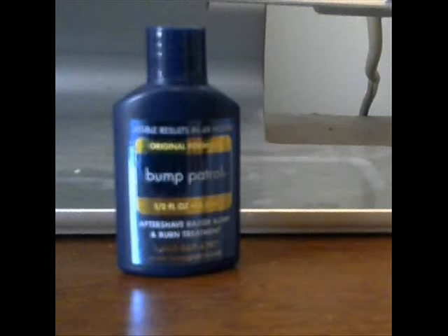What's up everybody, I just want to make this quick video on how to get rid of razor bumps. A lot of us guys sometimes develop razor bumps when we shave or when we have gotten our hair cut. I've seen a lot of people with bad razor bumps on the back of their neck and back of their head.